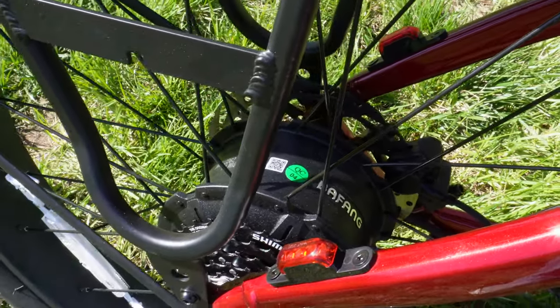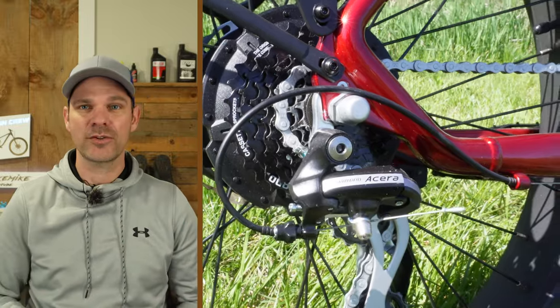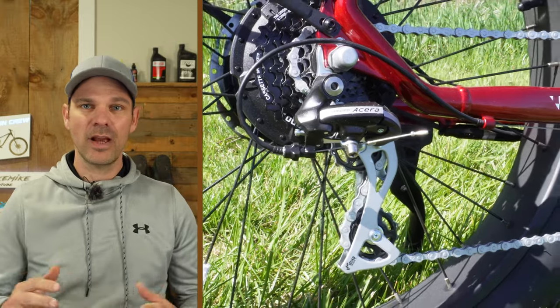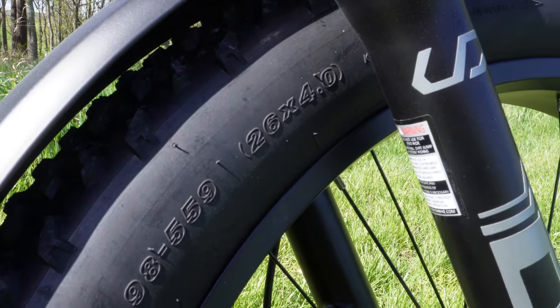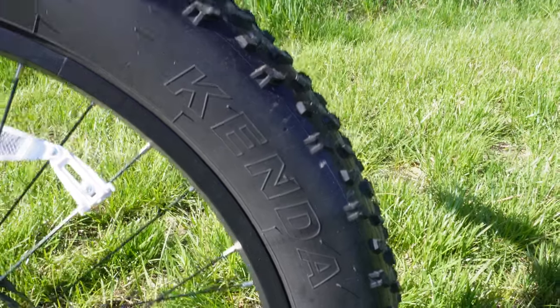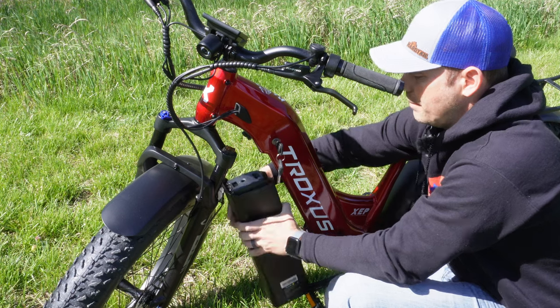That motor puts out 90 newton meters of torque — this thing can climb up just about any hill. It's got a Shimano drivetrain all the way from the shifter down to the rear derailleur and cassette, so you can climb up any hill and also reach those maximum speeds. You're going to want all the power from that motor and drivetrain to push these massive 26 by 4 inch wide Kenda tires, which are made for off-road and on-road.